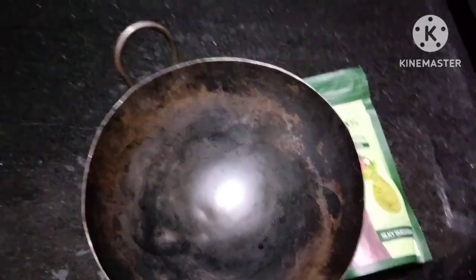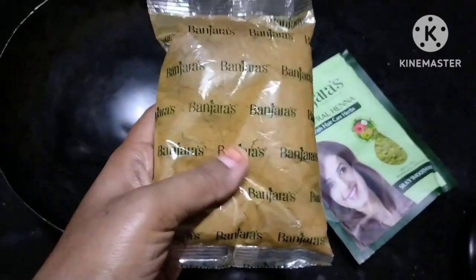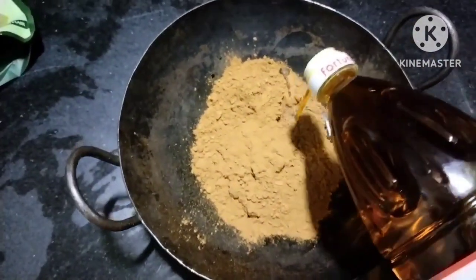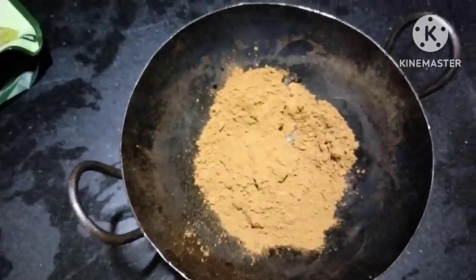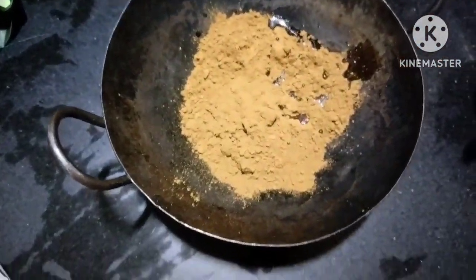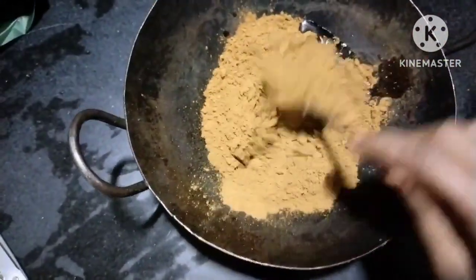I can try everything new here and share my review on mehendi. I chose Nupur mehendi because it has good ingredients and is easy to use. Even in preservatives, there was nothing added in this mehendi.